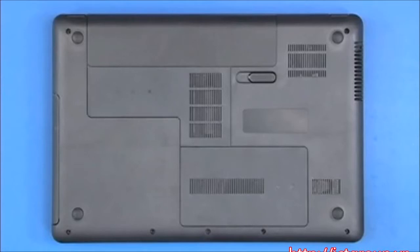Note, the video shown may depict a different version of the notebook. The same removal and replacement procedures apply to this notebook.